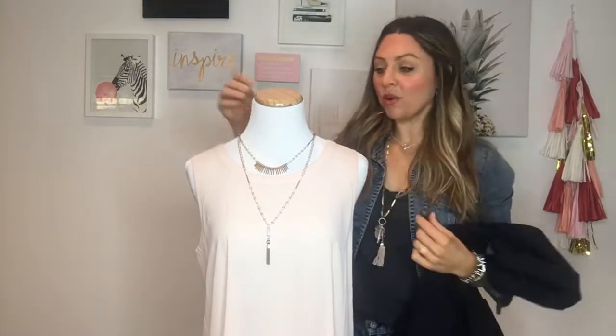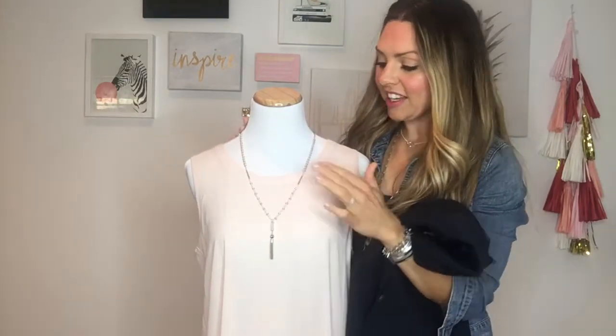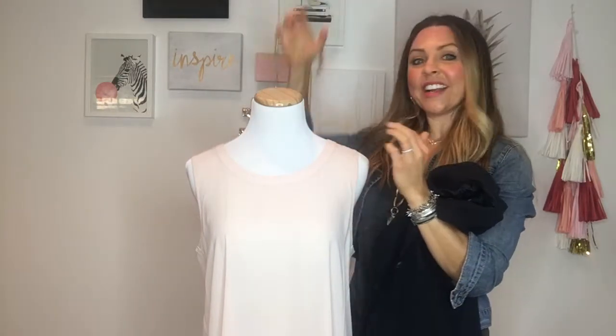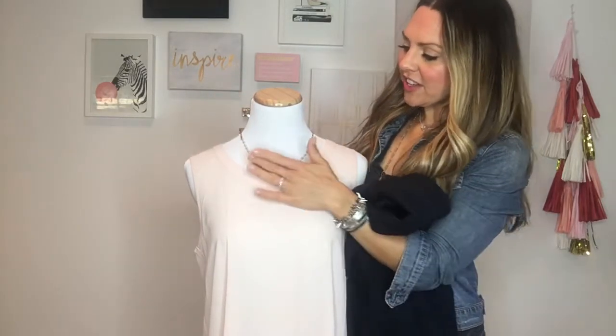For the weekends, if you are going out on a date and you just want to be kind of cool and casual, grab a clutch and you can wear this sexier layer on its own. This is just the tassel. Or if you are going to be wearing a t-shirt or a graphic tee, you can also just wear the fringe layer by itself.